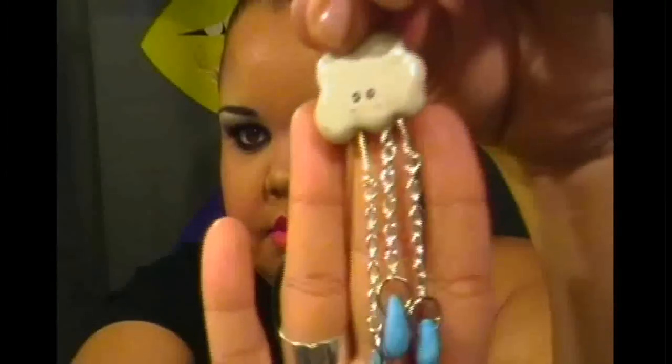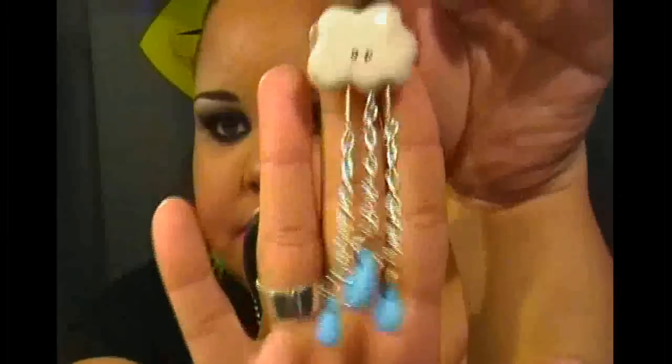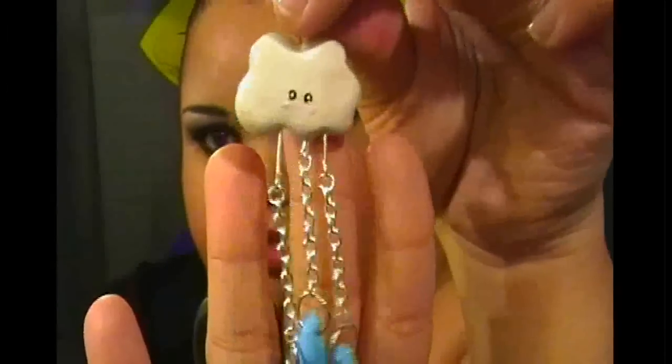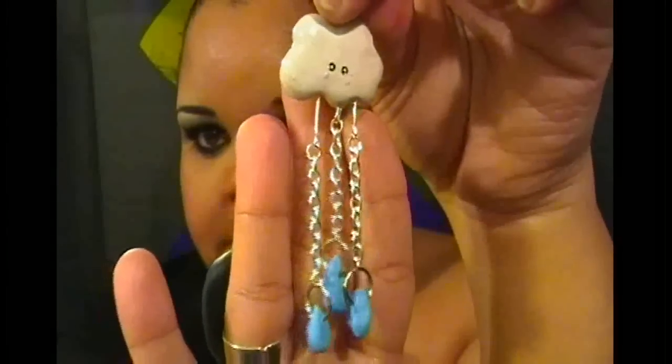I also made some earrings I don't think I've shown you guys yet. Whenever I do polymer clay updates, I'm always going to credit the artist — I'll put the artist links below in case you're interested in seeing how they made it and all that.